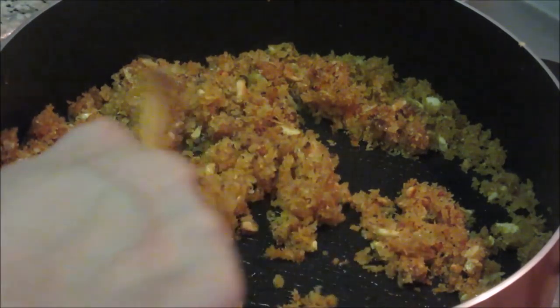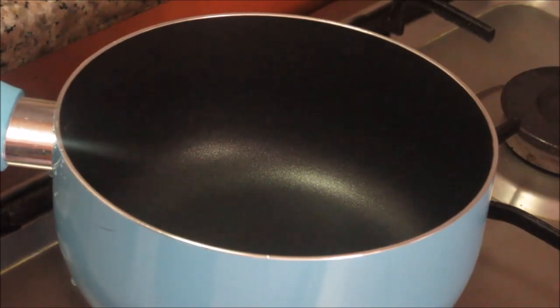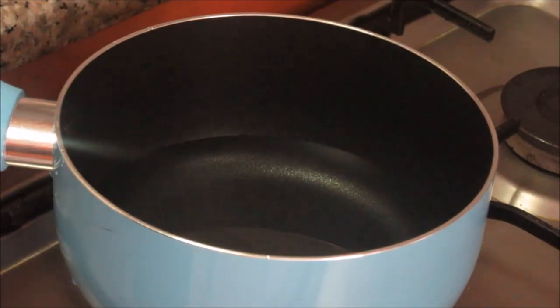Now switch off the gas and let the mixture cool down. The stuffing is ready. Let it cool down a bit and then add cardamom powder to this. Once the mixture is cooled down completely, add the cardamom powder and mix it well.